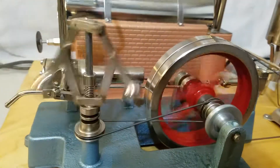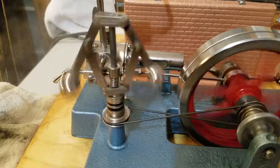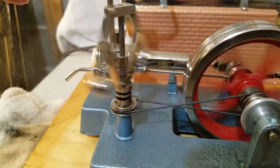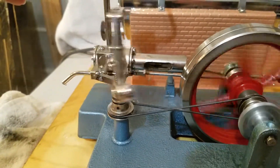This engine is fitted with a functional governor. You can see when you speed it up it'll open up — and I've got it running pretty good there — and then when you slow down, they close in on it.